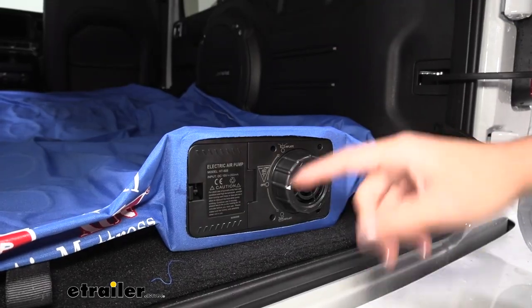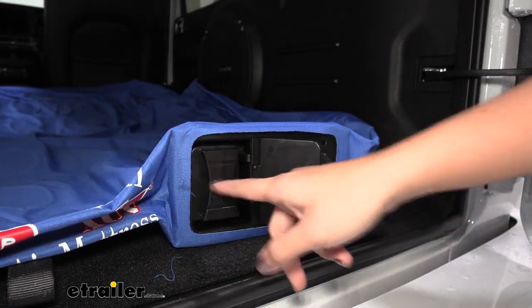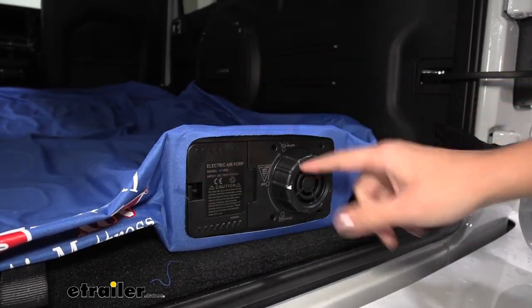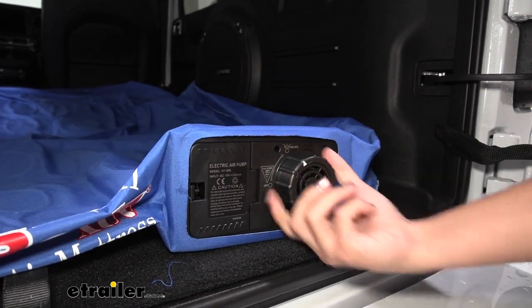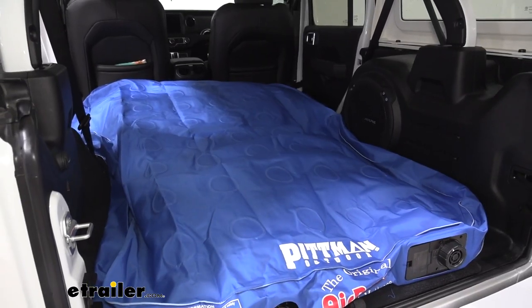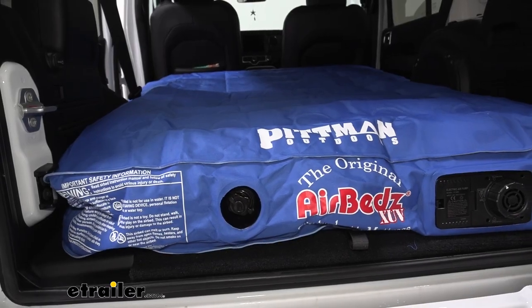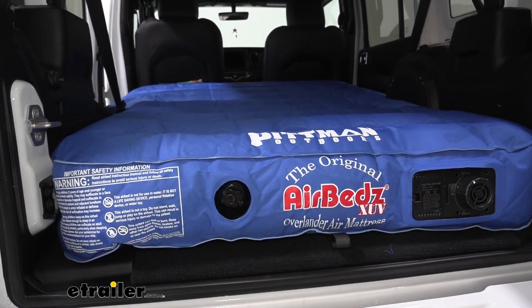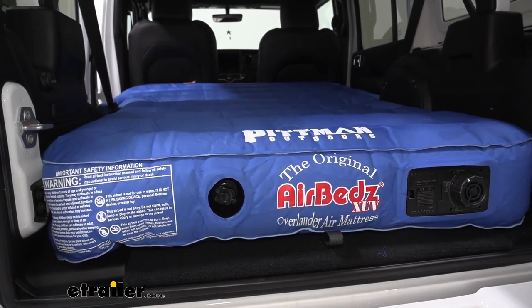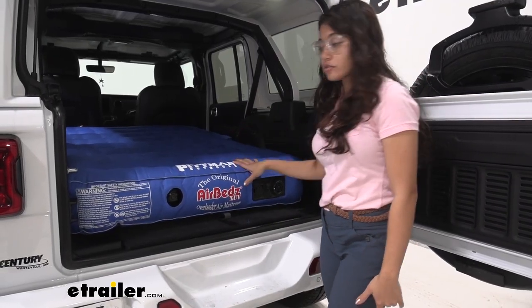Before we start the pump, it has a rechargeable battery, so make sure you charge it up and put it in. To inflate it, just turn the knob towards the top. It really fills in the back area of our Jeep.